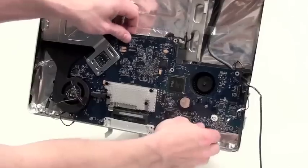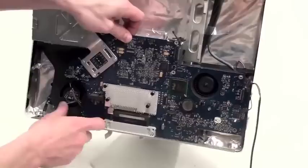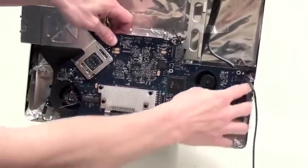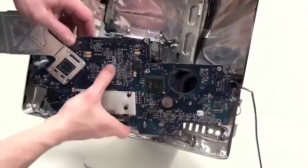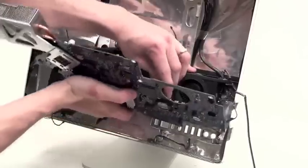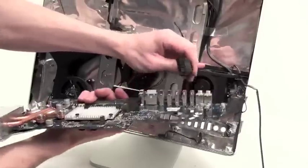Once the screws have been removed, you can then remove the logic board. First pull out on the top and then lift the logic board up and out. You will notice that there is a cable plugged into the back of the logic board. Simply unplug it and then the logic board is free.